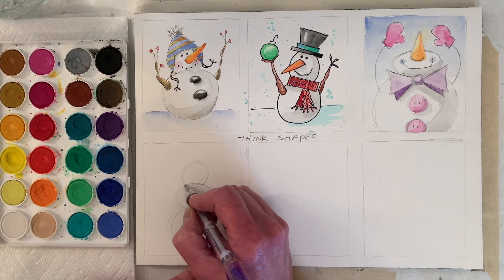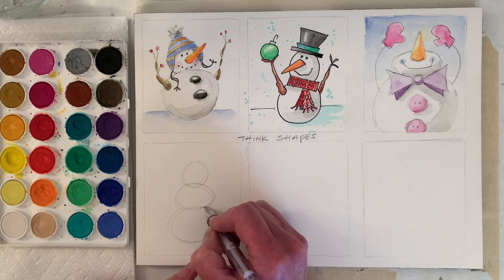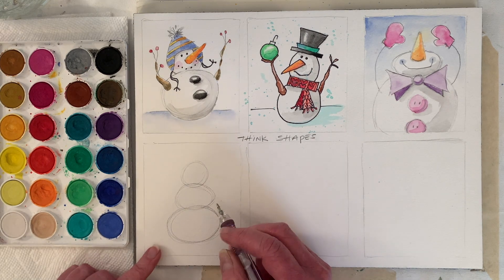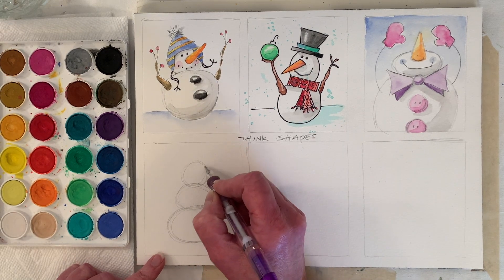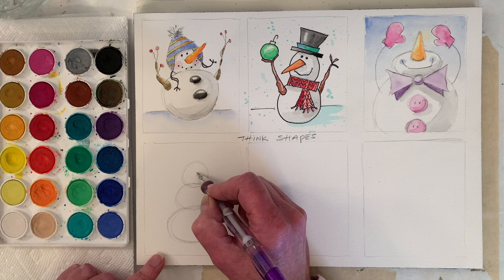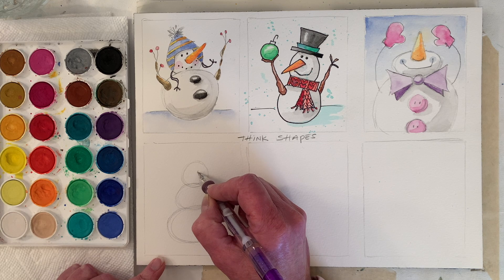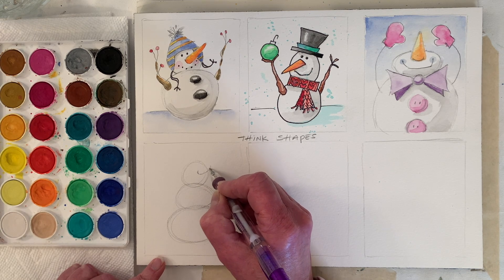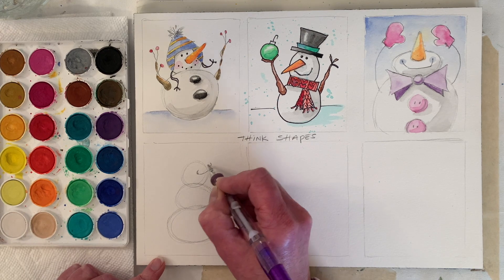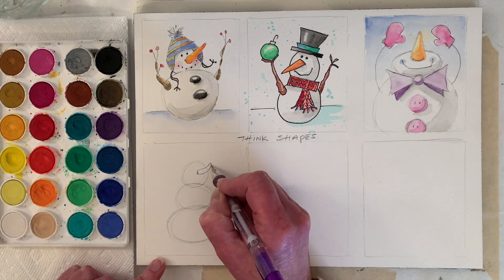I'm just thinking circles — this one got a little squished, this one's more round, and this one's more like an egg shape. I usually put the nose on first because I don't know exactly where I want things to go. I'm not going to curve this nose — one curve, another curve, something like that. I tend to make my noses long.